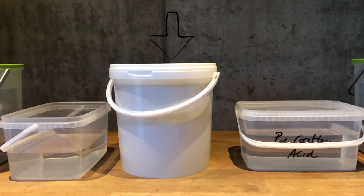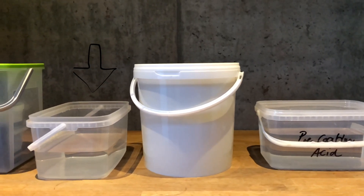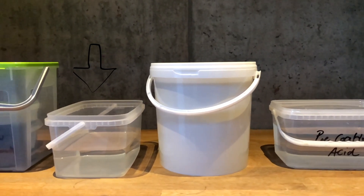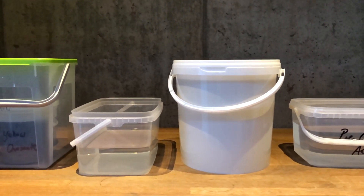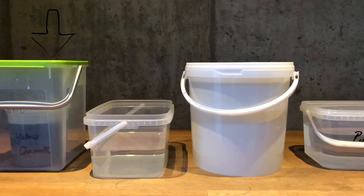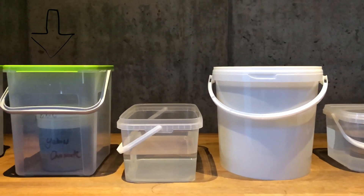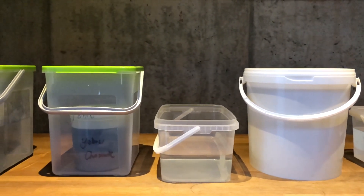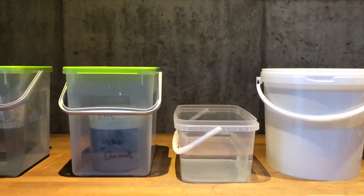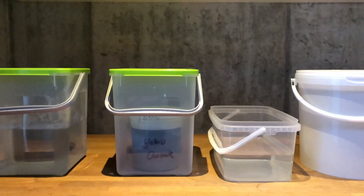The actual zinc coating is carried out in the white bucket. Next the electrolyte needs to be rinsed, and I take distilled water for this step in order to not contaminate the subsequent liquid, which is the passivation bath. The kit comes with liquids for yellow and blue chromatization, but I just love the golden look. The final step is to rinse off the chromatization fluid — I take tap water for that.